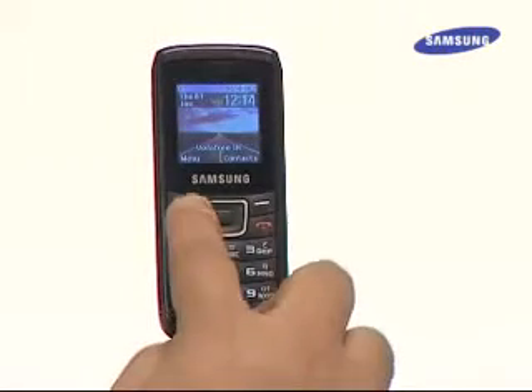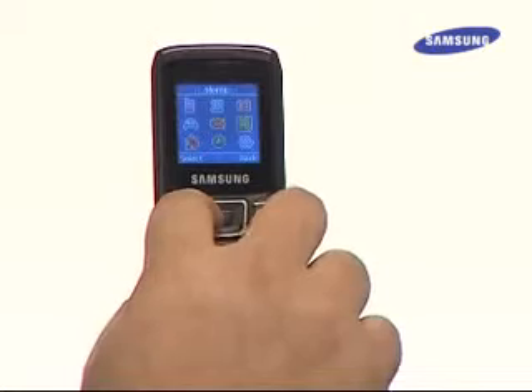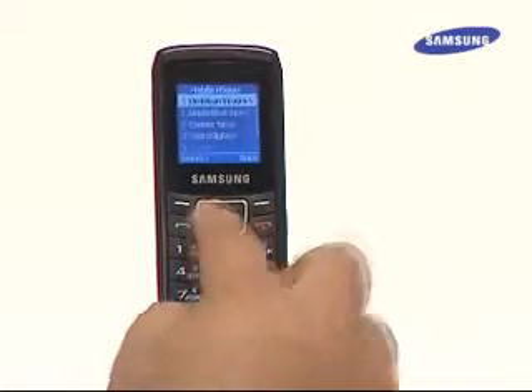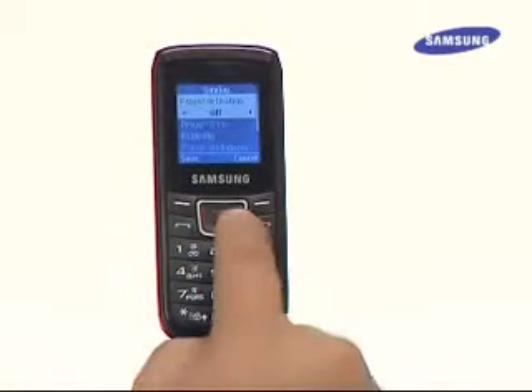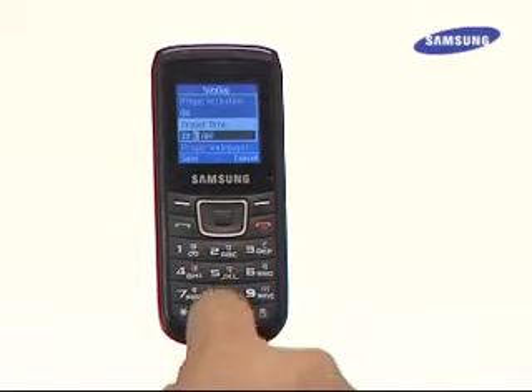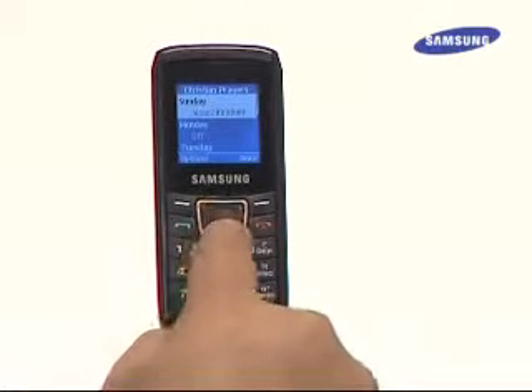Here's how to set it up: go to menu and select Applications, then select Mobile Prayer and select your prayer of preference. Once the selection is made, users will see the days and the status of mobile prayer. Press Options and then Select, then turn prayer activation on. Set the prayer time for that day and press Save. Similarly, users can set mobile prayer for each day of the week.